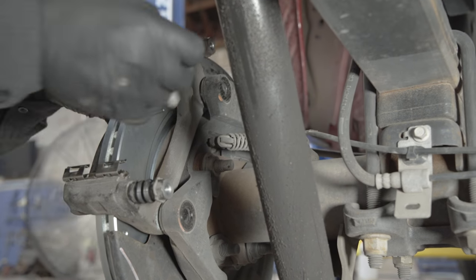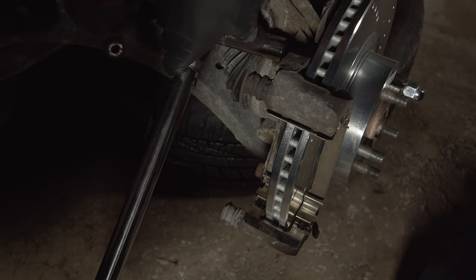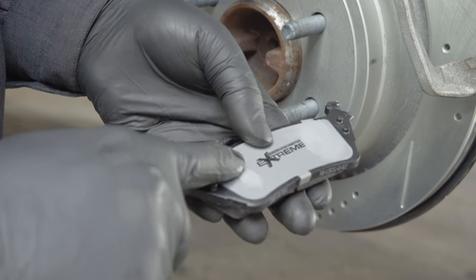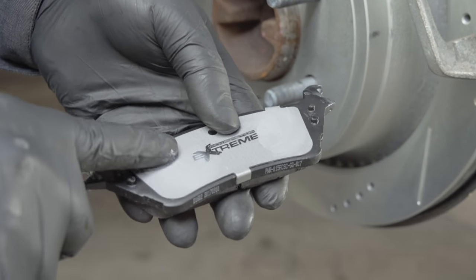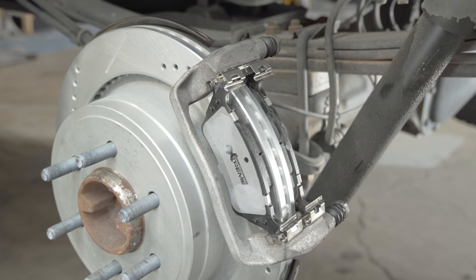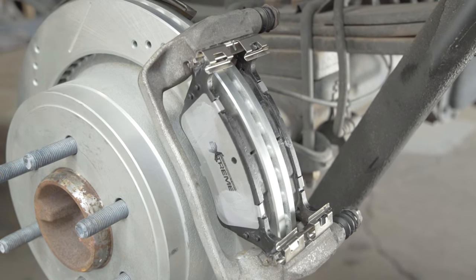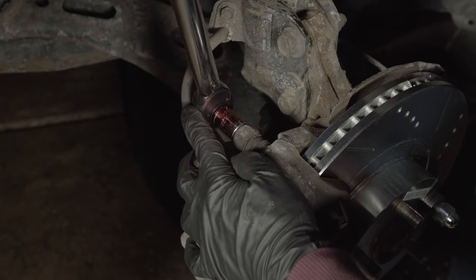Install the caliper bracket and torque the caliper bracket bolts to the manufacturer's specifications. Be careful not to get any brake lube on the friction side of the pads, then install the new pads. Install the caliper, making sure not to twist the brake hose, and torque the caliper bolts to the manufacturer's specifications.